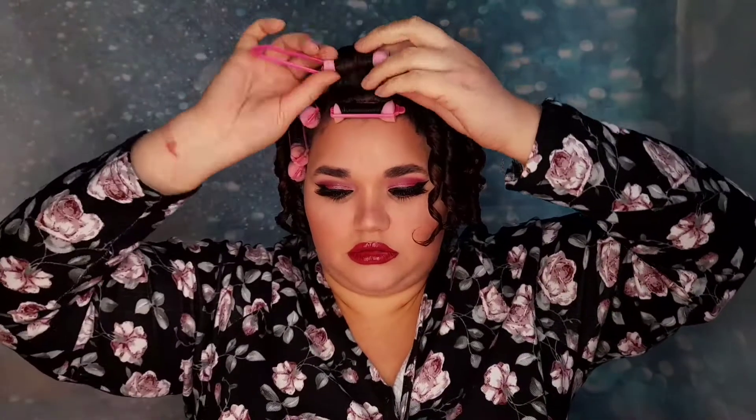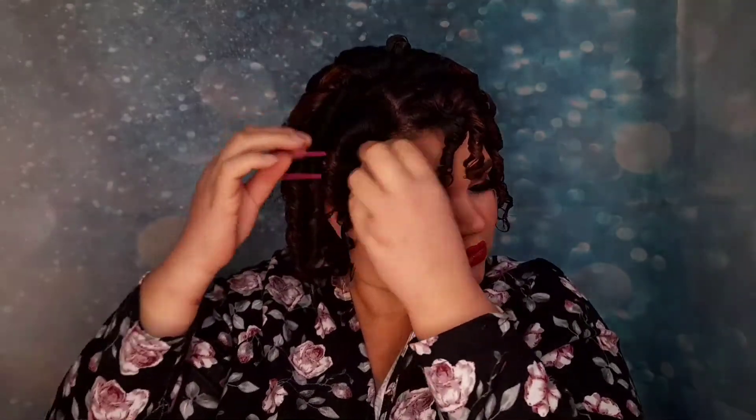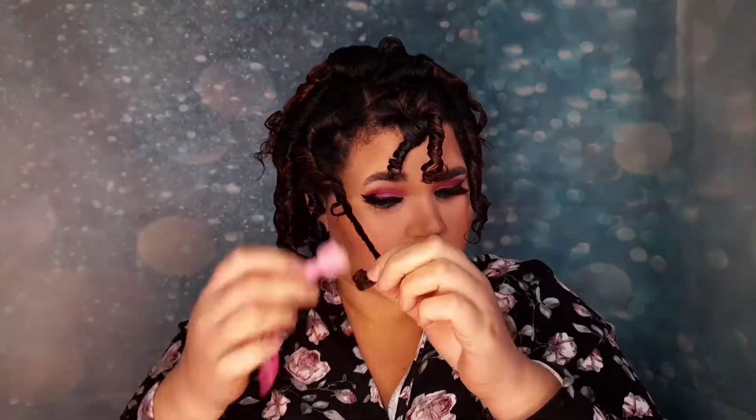Here comes the fun part — taking every single roller out, which was actually so much quicker than taking perm rods out. When taking the hair off the roller, make sure to twist it in the same direction you twisted it on to cause the least amount of frizz. I really liked how it came off the rollers — it looked really good.